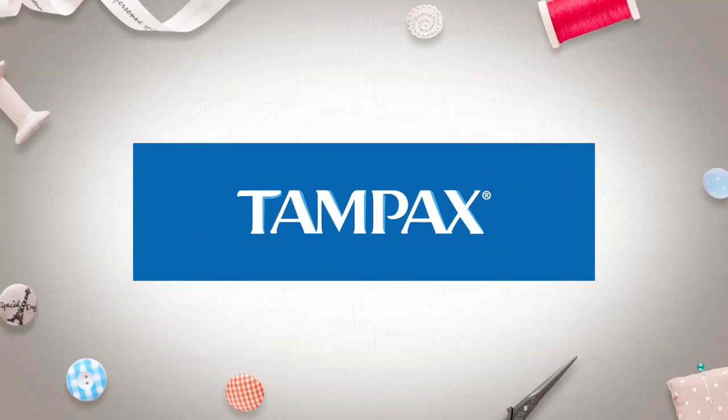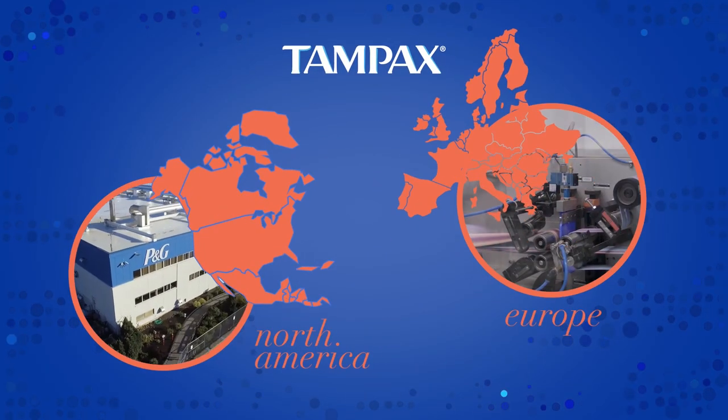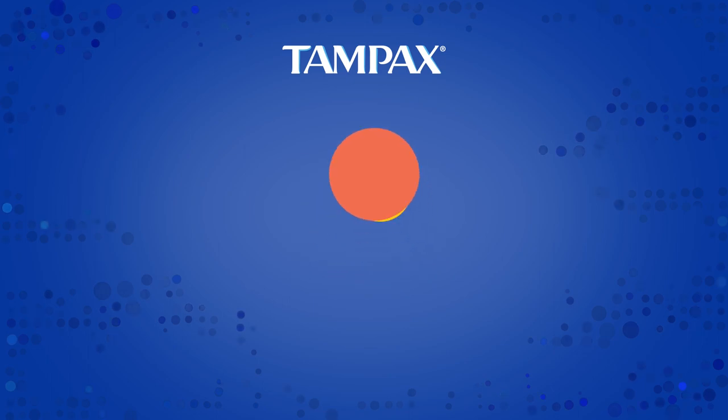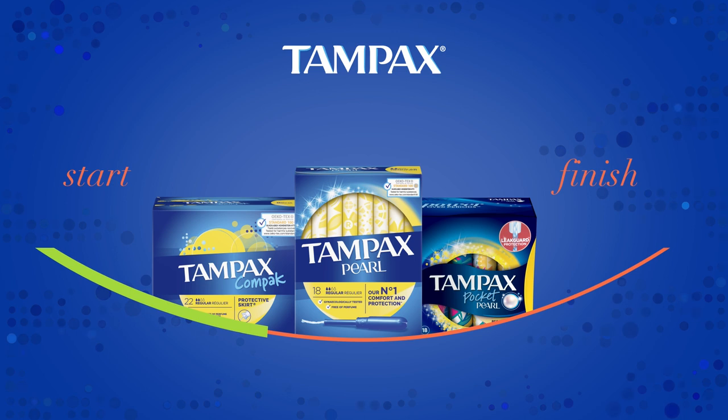Tampax has come a long way from Gertrude's living room. Today, Tampax tampons are made in two factories, one in the US and one in Europe. Tampax makes our tampons in our own factories — we know exactly what goes into them and how they are put together every step of the way.